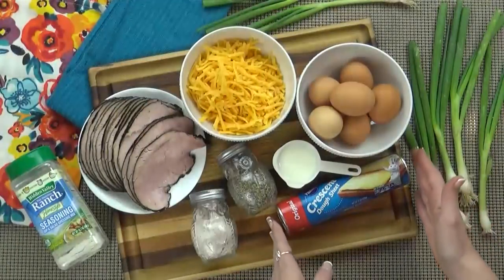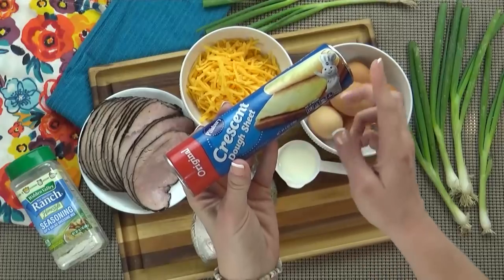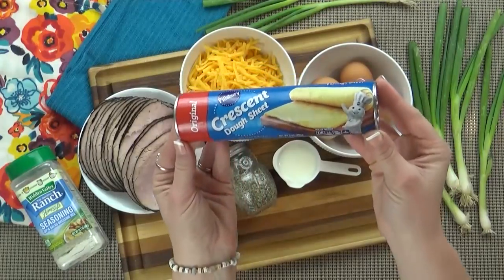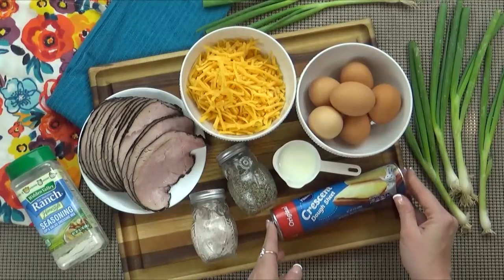And of course, I have my dough. To make these really easy, I'm using some store-bought crescent dough, and I'm using the sheet, so I don't actually have to pinch the triangles together. It saves a lot of time. Now if you'd like, you could definitely make your own dough, or even use pizza dough. That also would work.